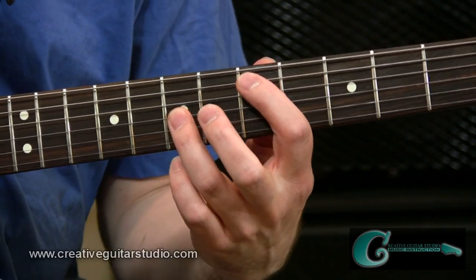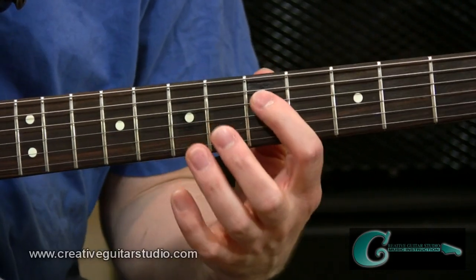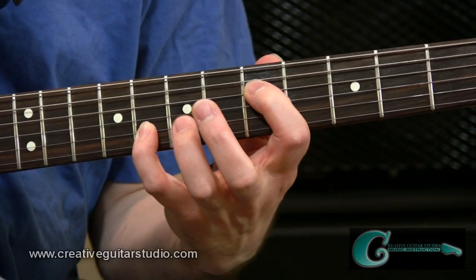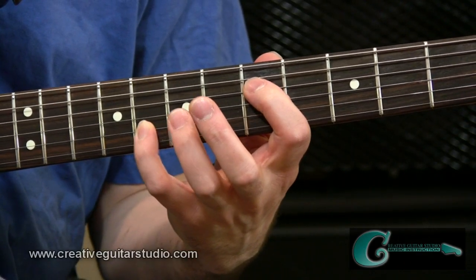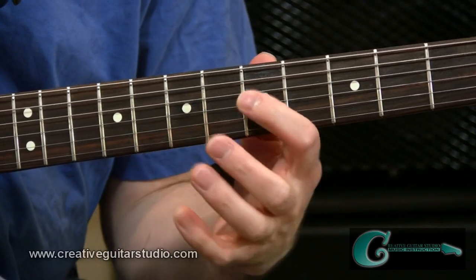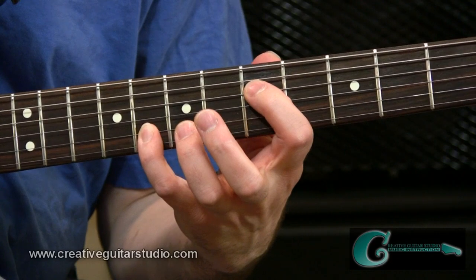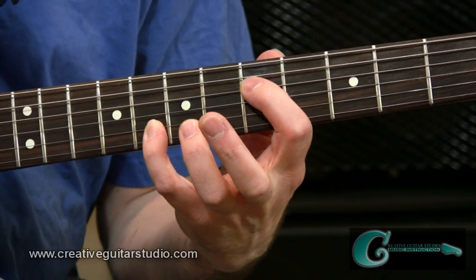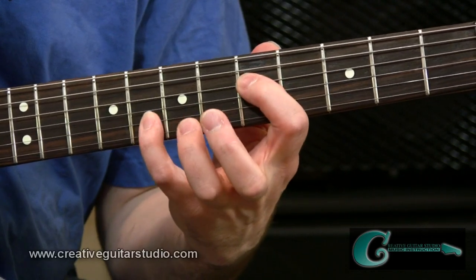Now let's go to the second most popular shape. We're going to go to the fourth string and make a shape from the fifth fret over to the second string at the eighth fret, and that's going to be done with the baby finger. So we have the index finger and the baby finger, and it's the span of a whole step plus a half step, so it's a little bit more of a reach — that's why we're using our baby finger up there.